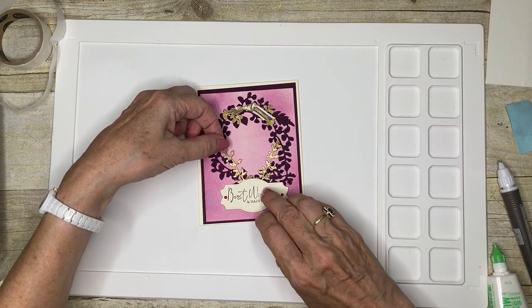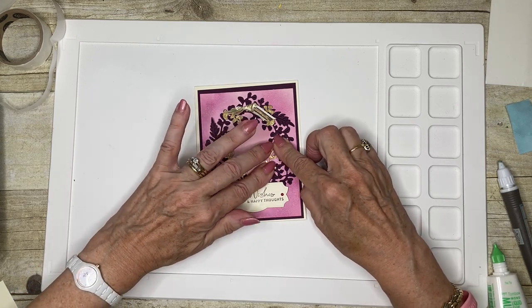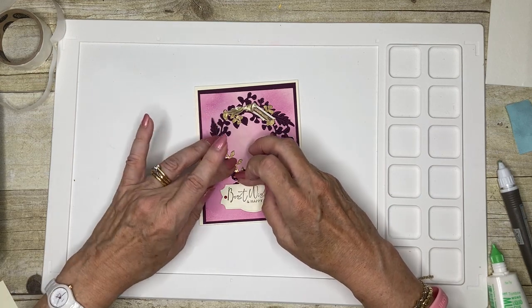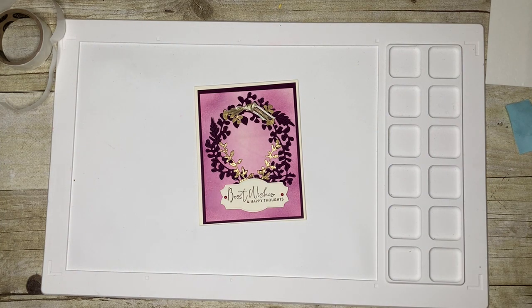And I think we're now done — just put a little bit of pressure on those. And we have our card!